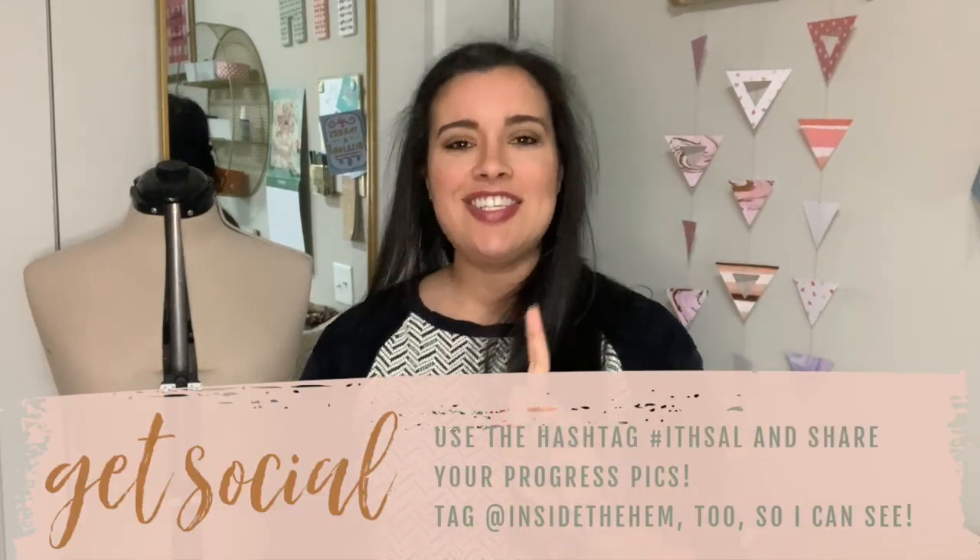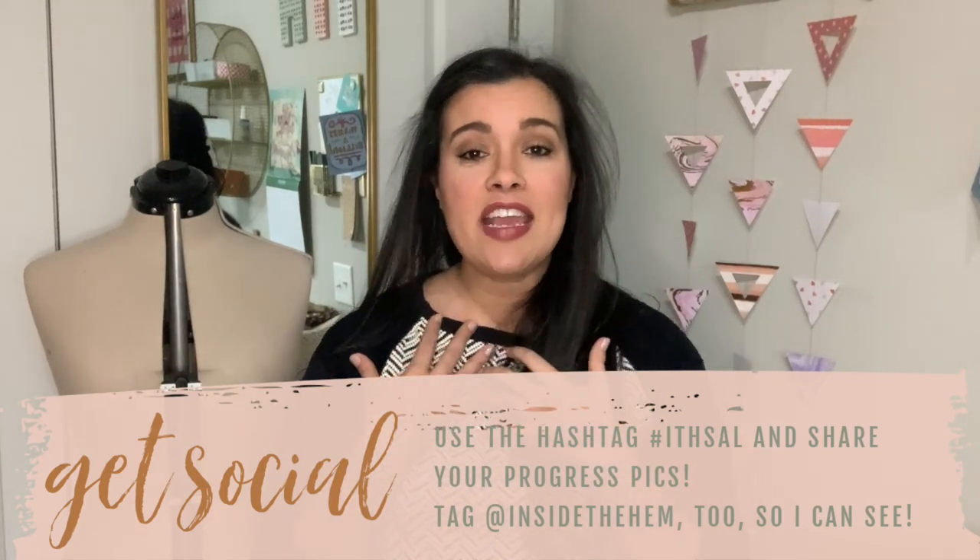Tomorrow I'm going to be revealing the finished version of my jacket - wearing it, modeling it, talking about the pattern and my general thoughts on how it all came together. If you want to join the reveal, feel free! If you post a progress pic, a picture on your mannequin, on a hanger, or on your body, use the hashtag ITHSAL - Inside the Hem Sew Along - so I can find your make. Thank you all so much for coming along on this journey. I hope you're super proud of what you made and I'll see you back here in a couple months for our next sew-along.